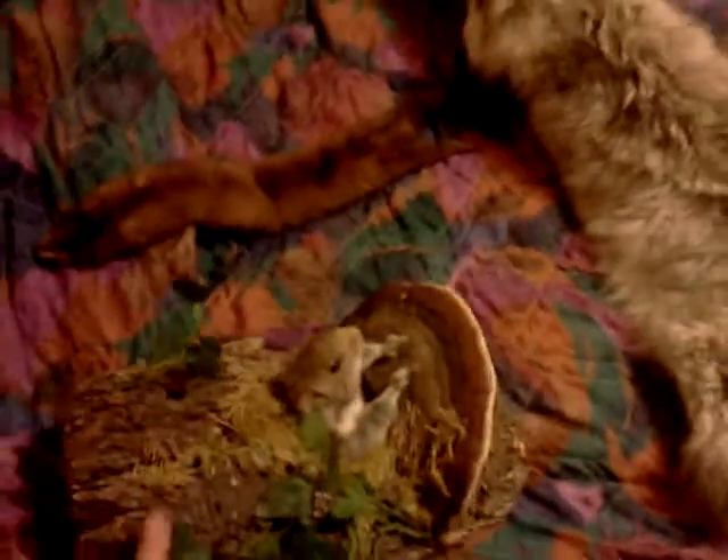Hey YouTubers and YouTubians. I would like to show you examples of taxidermy. This is going to be my own little YouTube channel for taxidermy and other animal-associated products. And here we go.